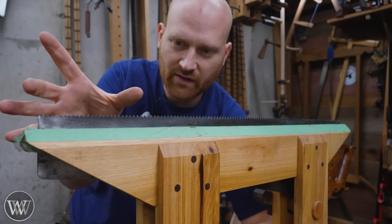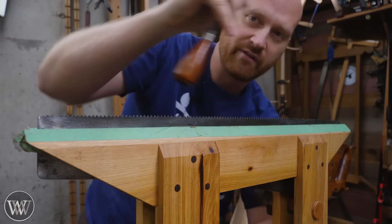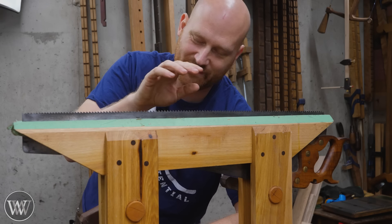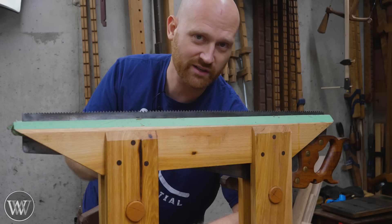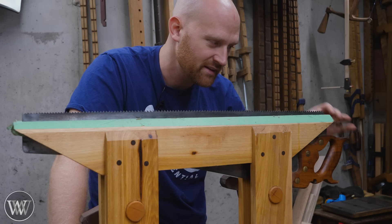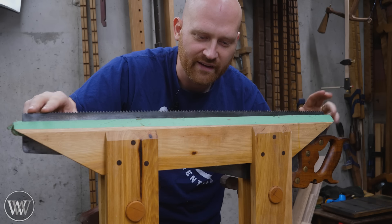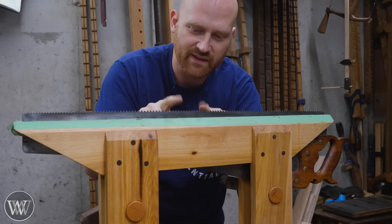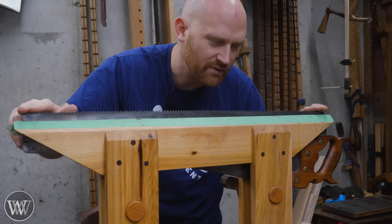Also be warned — some saws have progressive teeth. The last few inches will have smaller teeth, and back here they'll have bigger teeth. So you actually want to test the file on the big teeth to make sure it'll fit. Another question I get way more than I want to is: how do I know when my saw is dull? You know it's dull when it's not cutting the way it should. Feel the last couple teeth near the handle, then the teeth up at the toe, then the middle. If there's a big difference between them, those middle ones are worn out — you rarely use the first and last few teeth, so those stay fairly sharp.